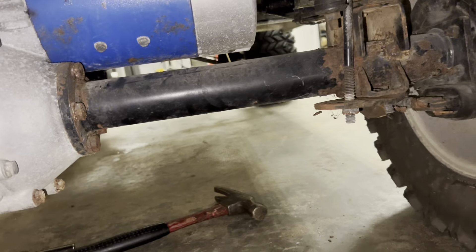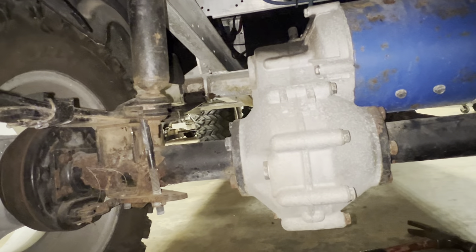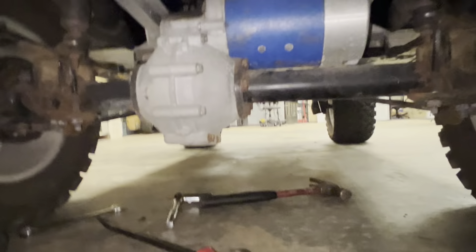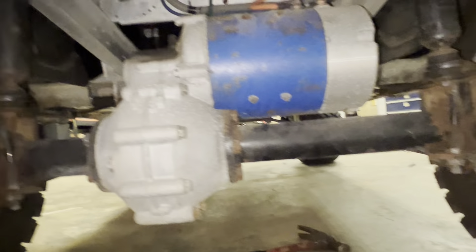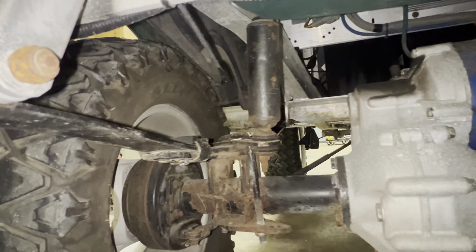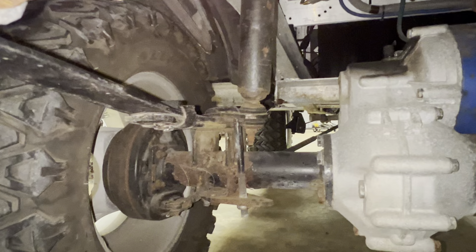We got a Club Car DS here, and what it does — whenever you hit the brakes, if you're driving the car and barely touch the brake, the wheels lock up like you slammed on brakes. This normally happens on a Club Car whenever there's a lift kit installed. On the Precedent, they make a brake cable for the driver's side that is about an inch longer, and that takes care of that problem.